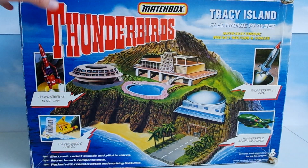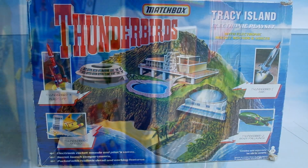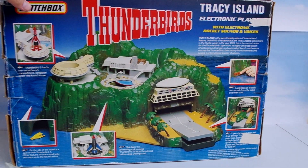One side of the box features an illustration of Tracy Island in the style of the playset, and the other side features a photograph of the actual playset.